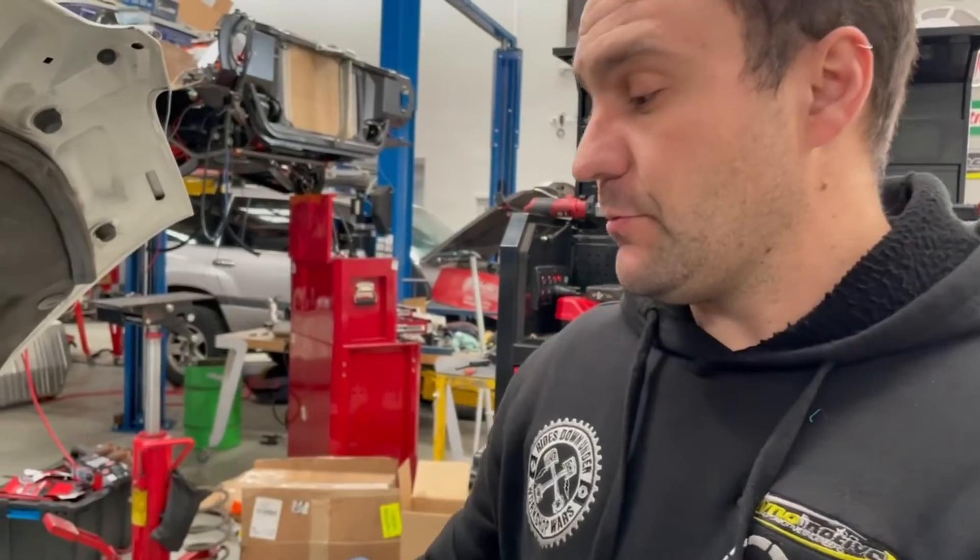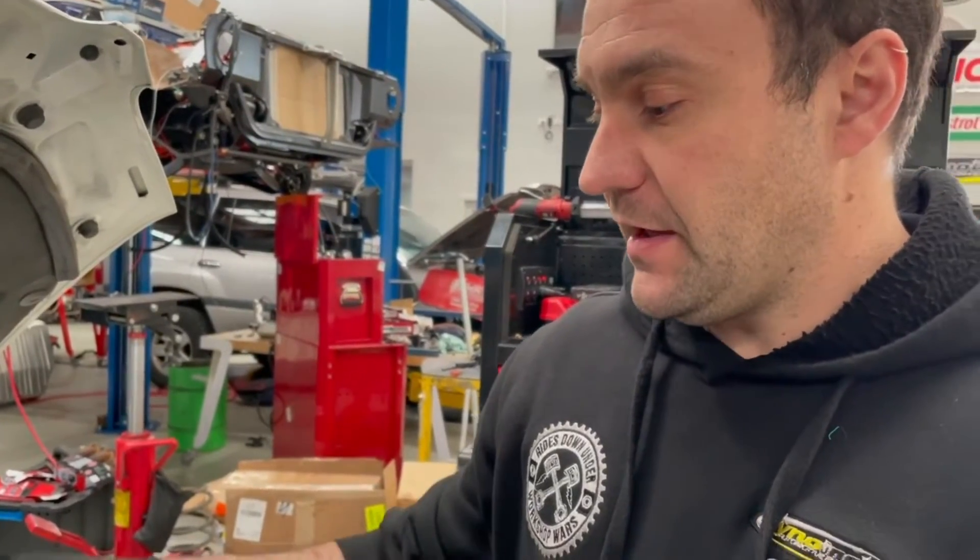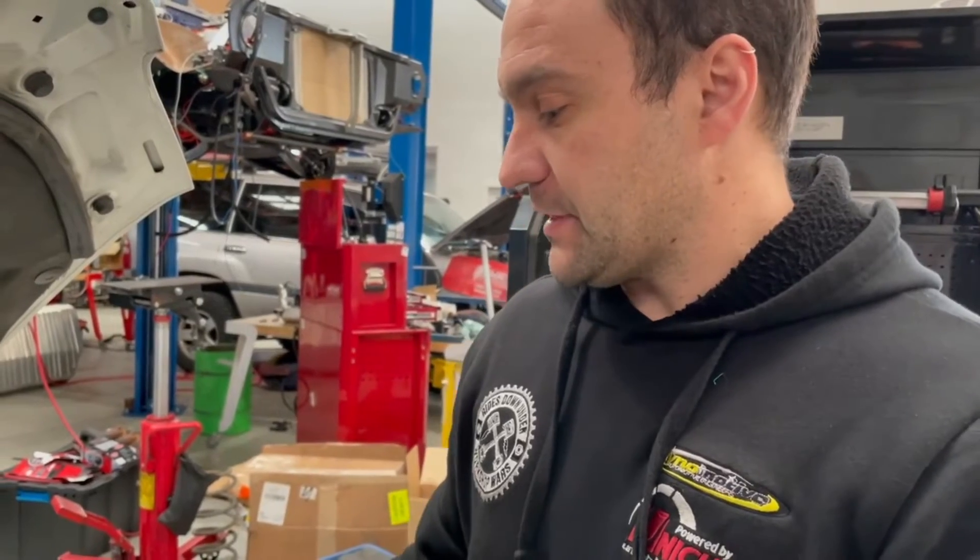We are done. Heads are back on, cam's in it, DOD lifters have been removed. We've got standard LS7 lifters in there as well as replacement gaskets, oil, new coolant, etc. It's ready for the dyno. We'll post up some results shortly.